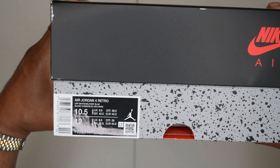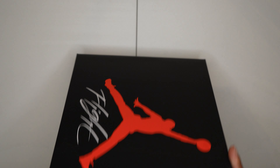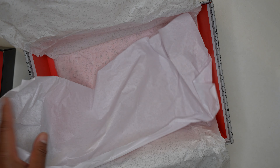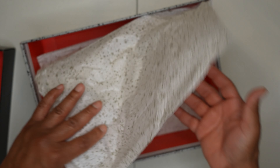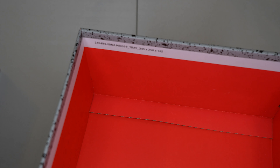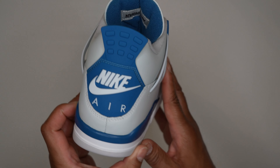It's funny they're calling these industrial blue on sneakers websites, but here on the tag it's actually labeled military blue like it's supposed to be. Size 10.5, personal pair. Inside the box you get a piece of thin paper followed by the cement print paper. Red inside of the box — there's no green quality control stamps, but you do have your box dimensions at the top. And here's the shoe: 2024 Air Jordan 4 Military Blue in all its OG specs.